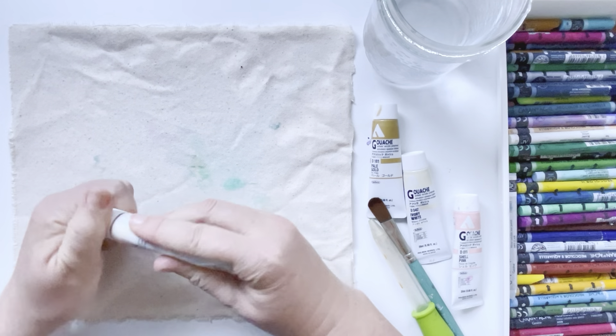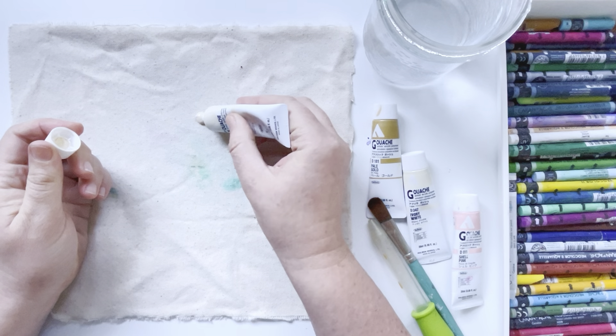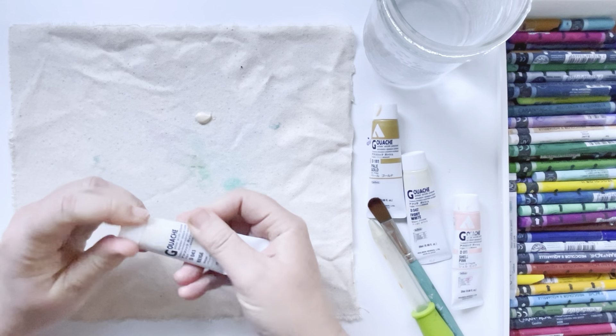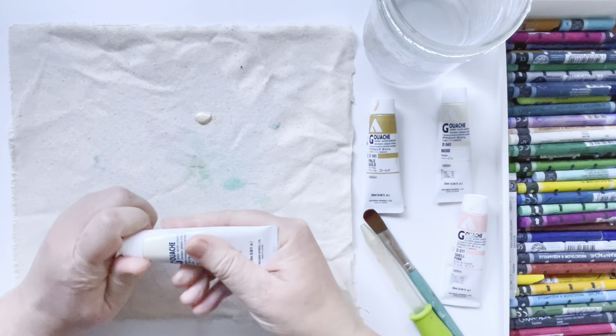I had so much fun yesterday with the watercolor crayons and the raw canvas that I am going to do it again today, because why not?